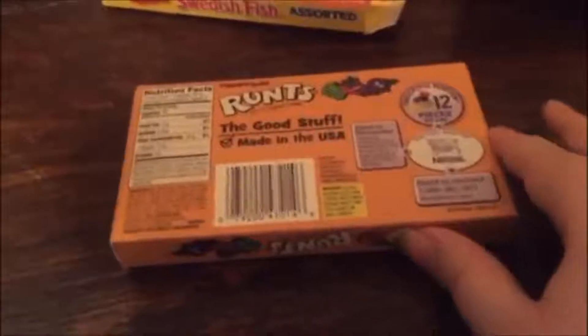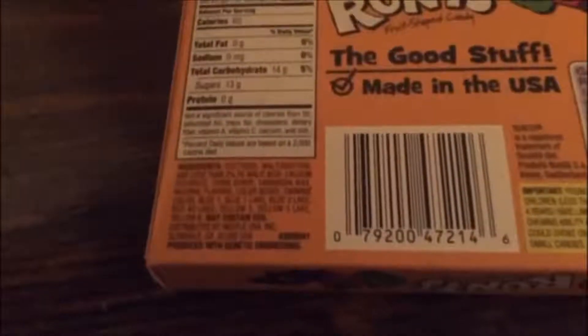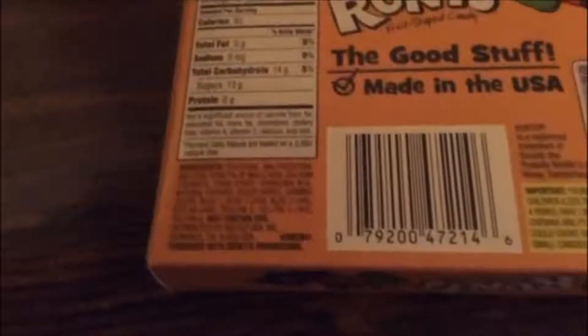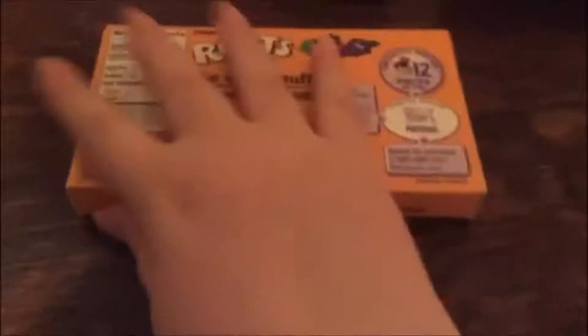Let's have a look at these ingredients. It does say it has dextrose, maltodextrin, less than 2% malic acid, calcium, corn syrup, carnauba wax, natural flavors, color added — so artificial colors but no artificial flavors.